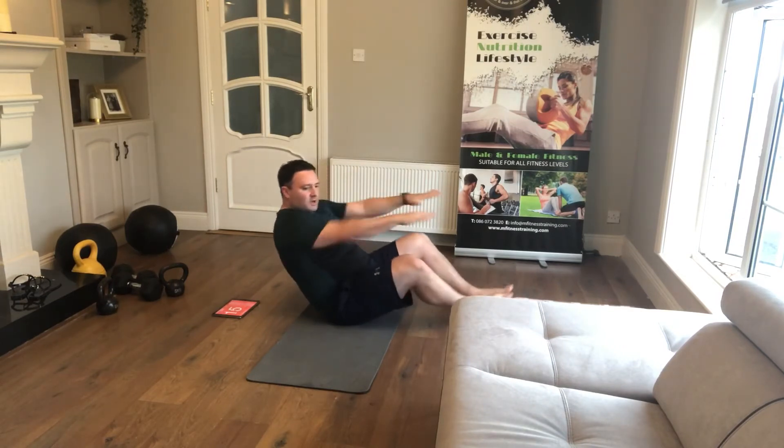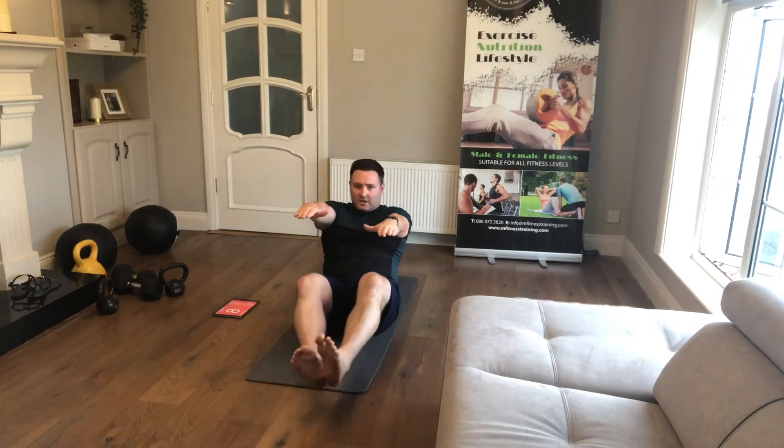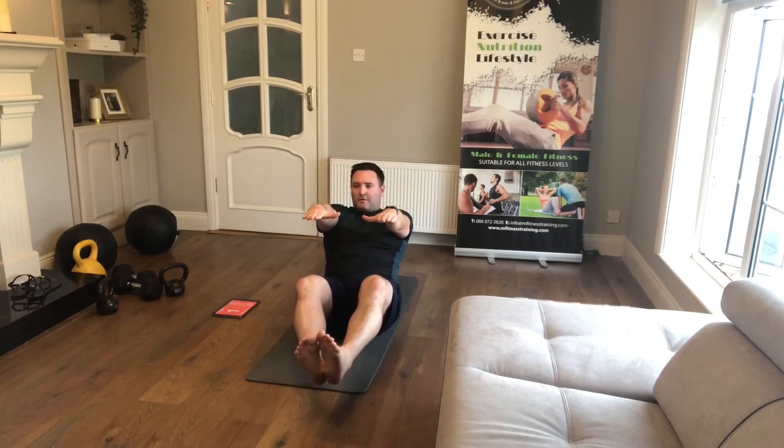There's no bending of the elbows — hold those arms out straight. If you want to work the hip flexors, hold them dead straight and just bring the knees in for that little extension you're looking for. Keep the heels off the floor.